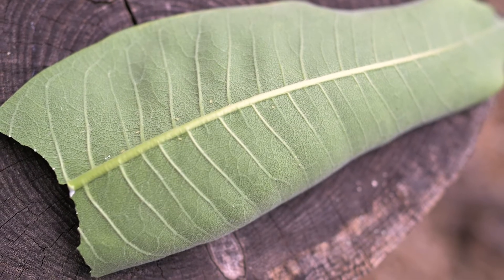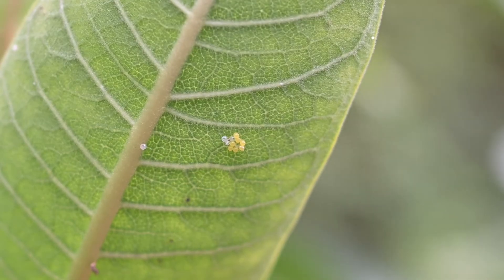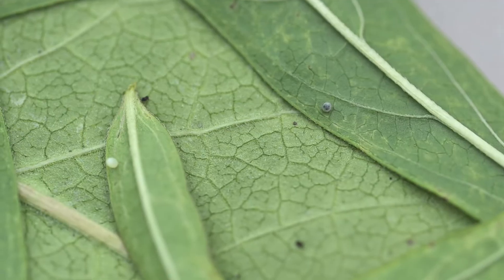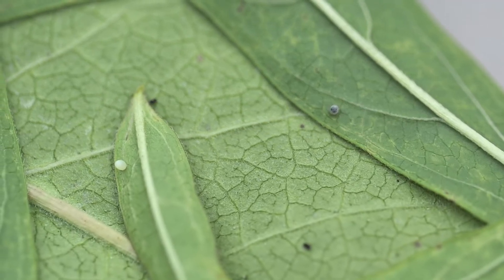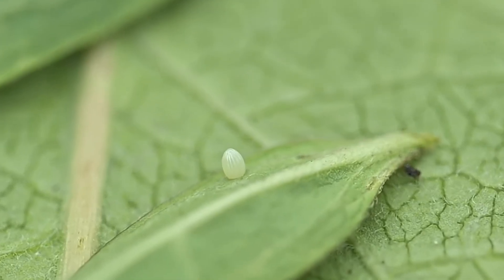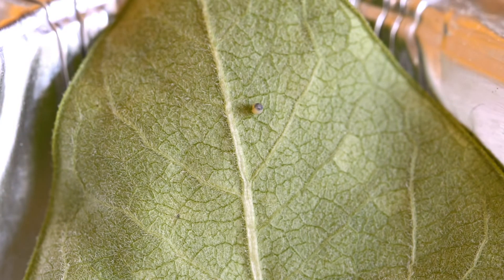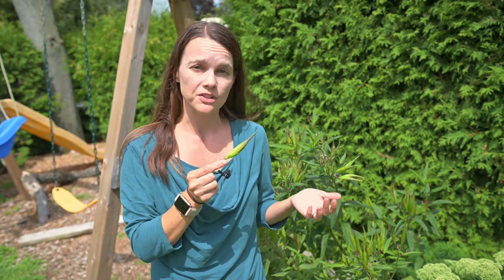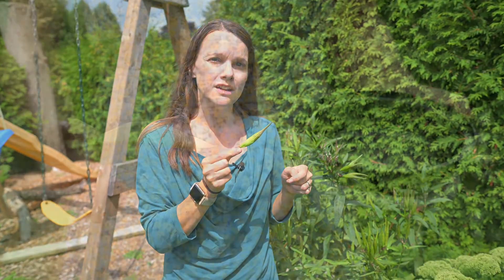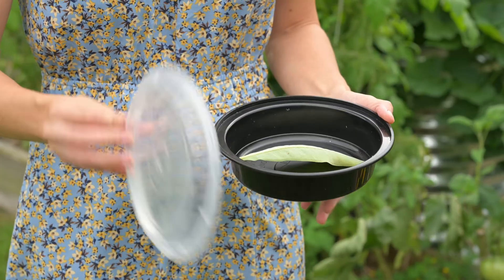Some other eggs that I found on milkweed are different from monarch eggs in that they're clustered together, smaller and rounder, or a different color. This is what a monarch egg will look like regardless of the type of milkweed — an ivory textured oval that comes to a gentle point. As the caterpillar inside the egg matures you will be able to see the dark caterpillar through the translucent shell. I'm going to bring this egg inside so that a predator doesn't get it before it hatches, and I'm going to store it in a container with a milkweed leaf so when it does hatch it has easy access to its first food.